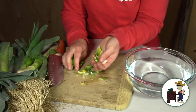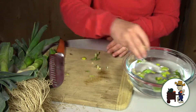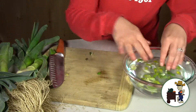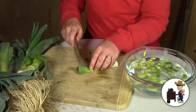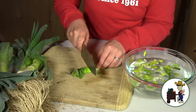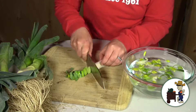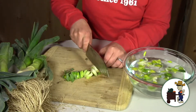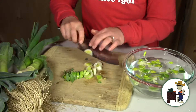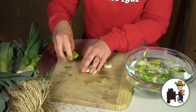So once you get your half moons like this, you put them in a bowl of cold water. You can also put them in your sink if you stop it up. Cold water also firms them up if they've gotten a bit soft. This is super, super sandy. If you didn't know how to clean leeks and you just sliced it up and threw it in a salad or threw it in something, you would never eat leeks again.